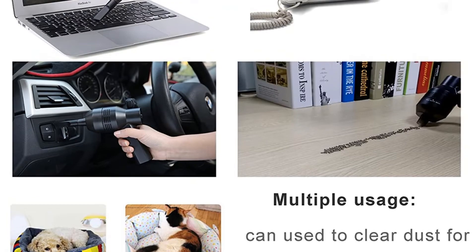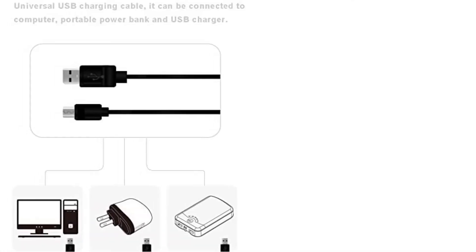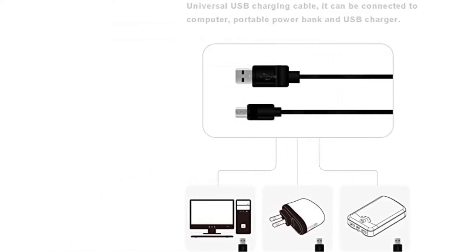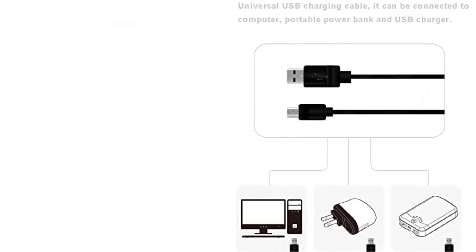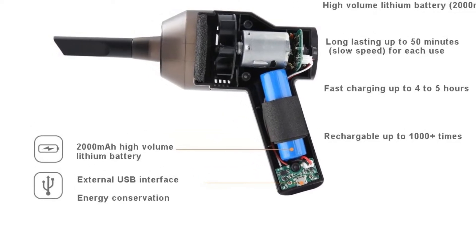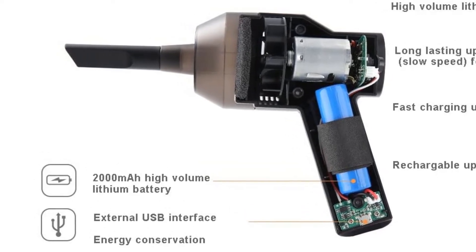Considering the impressive vacuum and blowing capabilities, the solid metal design, the compactness, and the generous amount of accessories packed in this kit, the Metro Vacuum Data Vac Pro is a top pick for a quality computer vacuum. If you are in need of a reliable cleaning solution, this one is a no-brainer at this price.